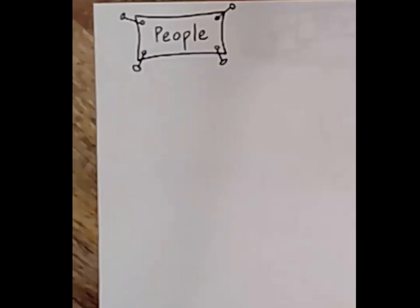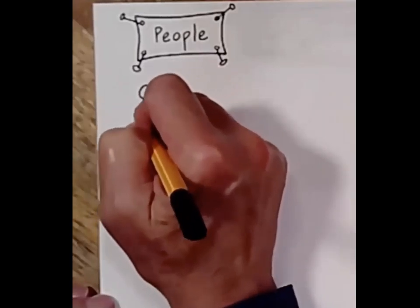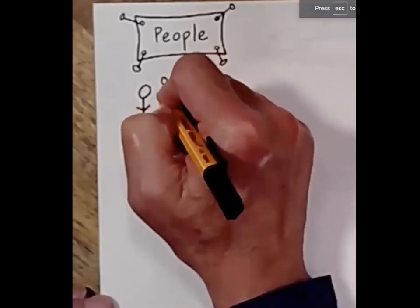Students don't need to have all of the fancy ways to show that people are there. All they need is a stick person. And if it's a war or something, all they need are a lot of stick people.